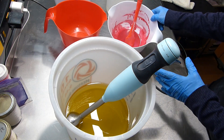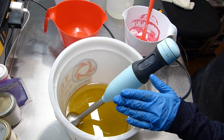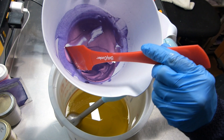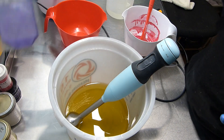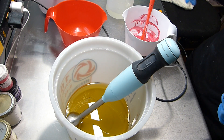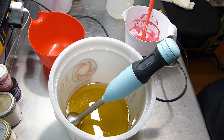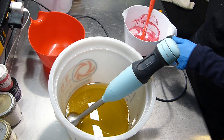As you can see, I have my pink here, which is Voodoo Pink from Mad Micas, and I have this lovely lavender, which is a purple lavender from Wicked Suds, which I just used all up. That's the last of that.